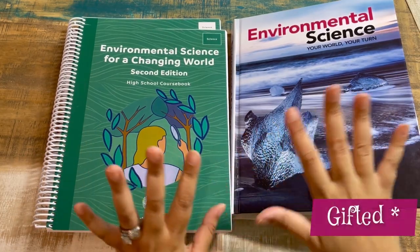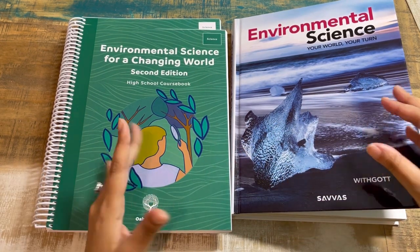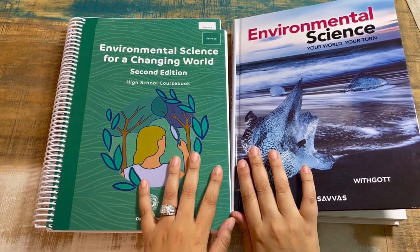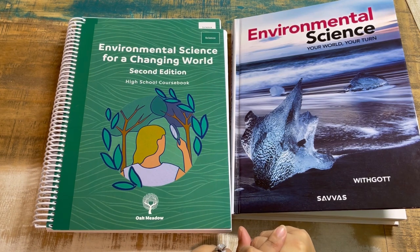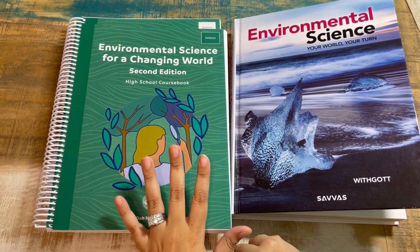I was going to start the upcoming school year reviews with science — you guys already know this is my jam. Science is what I do. So I'm going to explore with you today Oak Meadow's high school program: Environmental Science for a Changing World. Stick around — this is the newest available edition; it was gifted to me in exchange for my honest review.